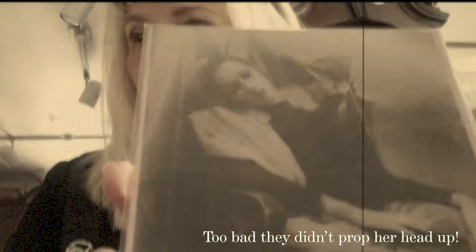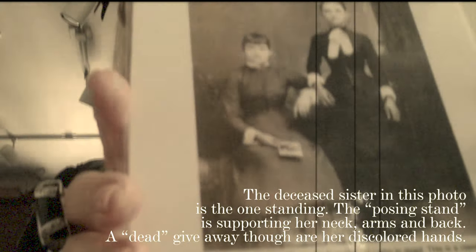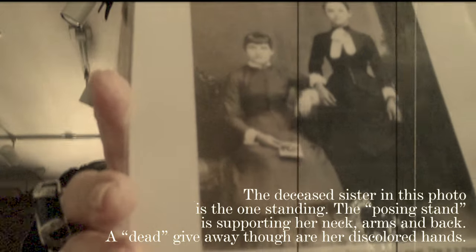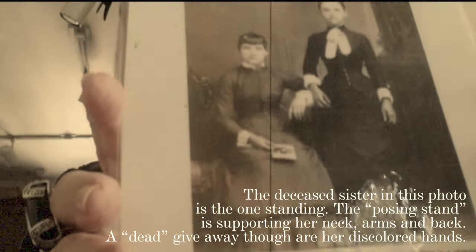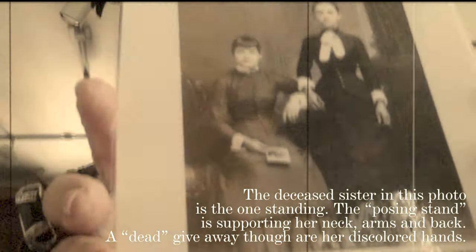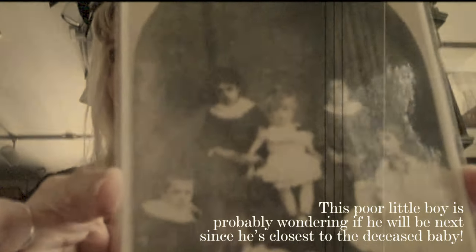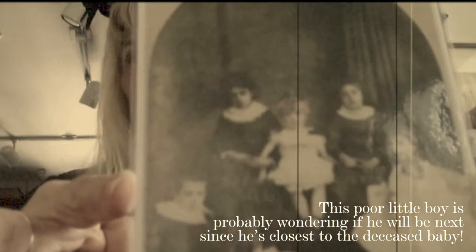Too bad they didn't prop her head up. The deceased sister in this photo is the one standing. The posing stand is supporting her neck, arms, and back. A dead giveaway, though, are her discolored hands. This poor little boy is probably wondering if he will be next, since he's closest to the deceased baby.